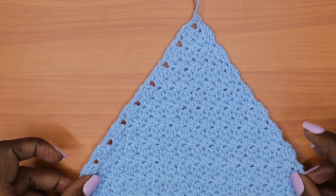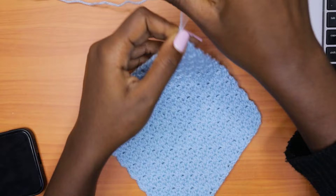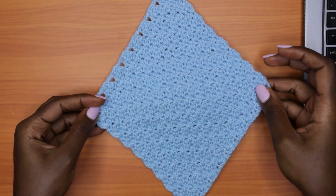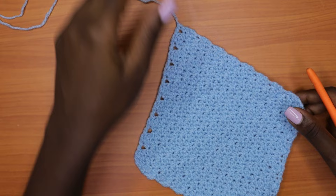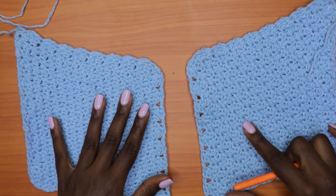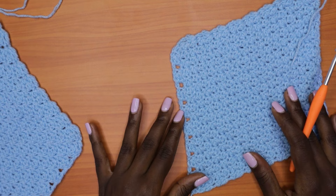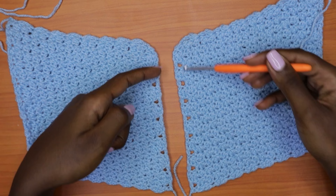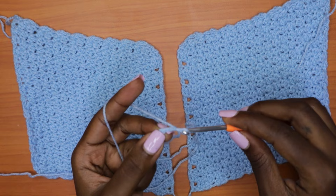We now have a diamond-like shape. This completes the first panel. Make an identical piece just like the first one. Place your two panels so that the holes — which run along only one side of each diamond — are aligned and facing the same line. Then make a chain of about 200 to 250 stitches: just make a slip knot and chain about 200 to 250 chains.